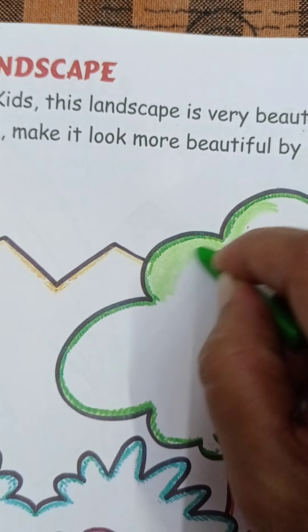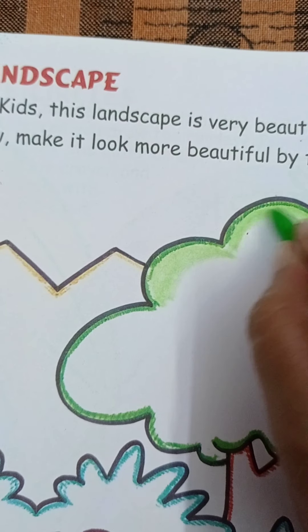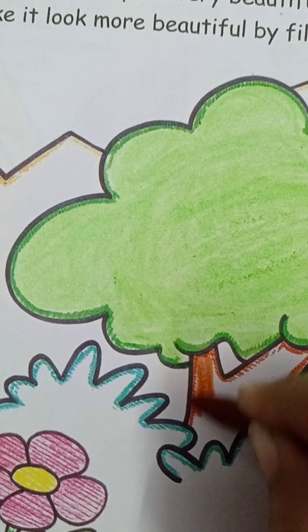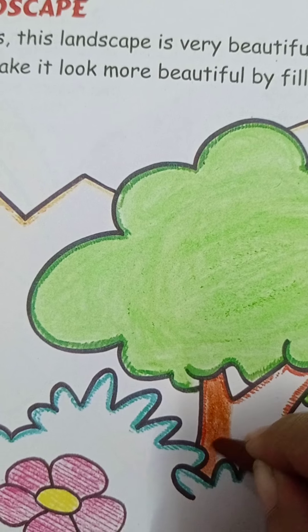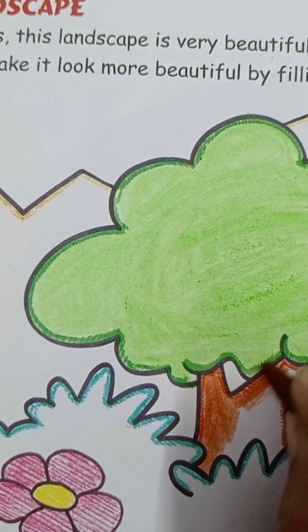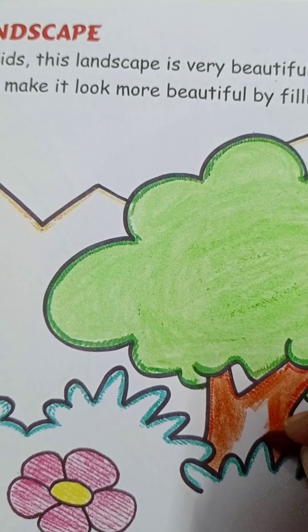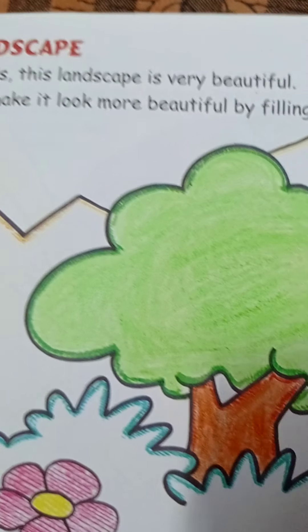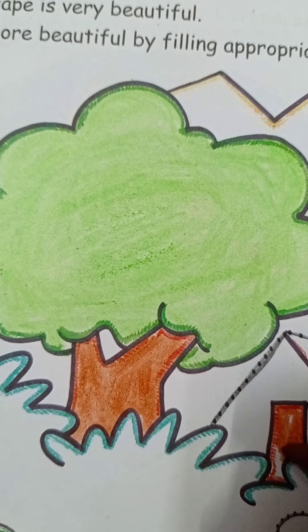So kids, move on — like this. We have created the tree. Then we will use the brown color. Pick the brown color and fill it in properly where the color mark is given, and fill it on this side.